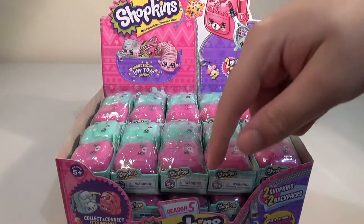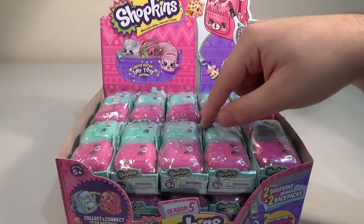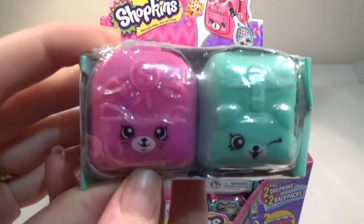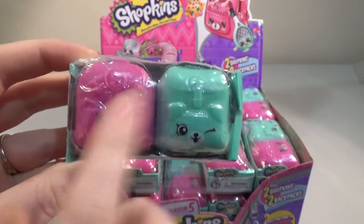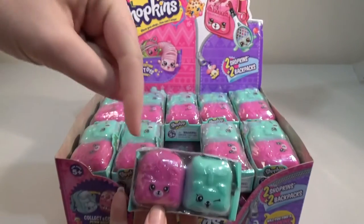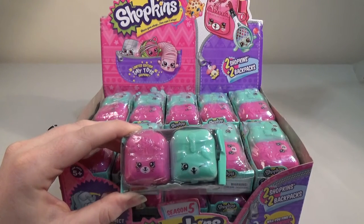Season 5! They came out just over a week ago. We finally managed to pick up a whole case of the blind — they're not like baskets — blind suitcases, blind backpacks. So instead of having one, you get one of each of the little cat and dog backpacks. We have opened up some 12-packs and 5-packs, so my wife will link those below. We're going to open up this whole box in this video — so we'll be here forever.